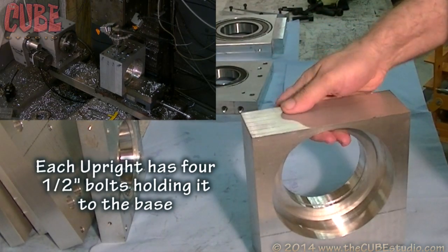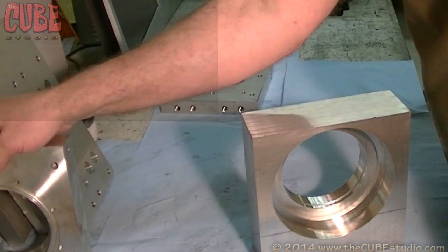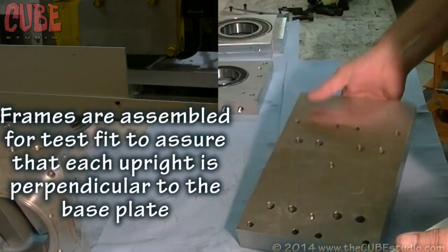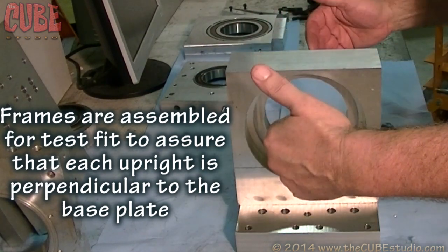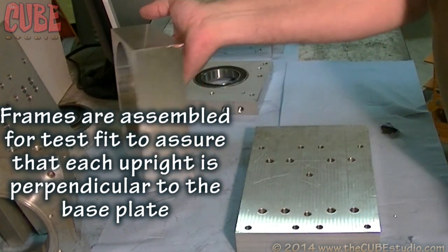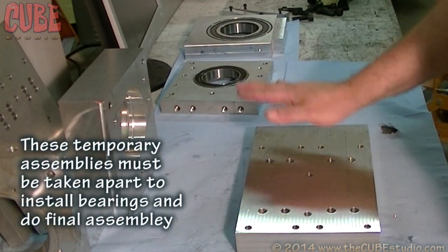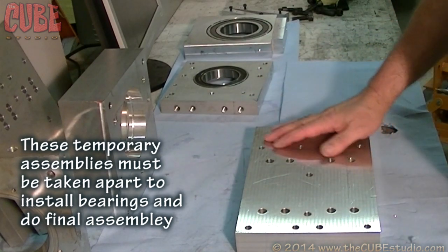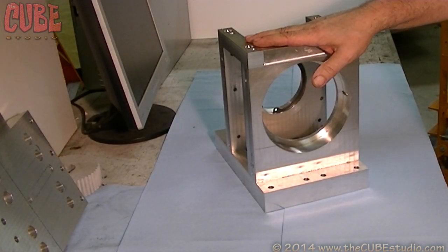Once these are separated and put onto a ground base plate like this, you have absolute squareness — everything is true. And that actually winds up being more accurate from my testing than to try to align the frame after it's assembled. So we need to take this apart, get the bearings in it, and then press the bearings onto the spindle.